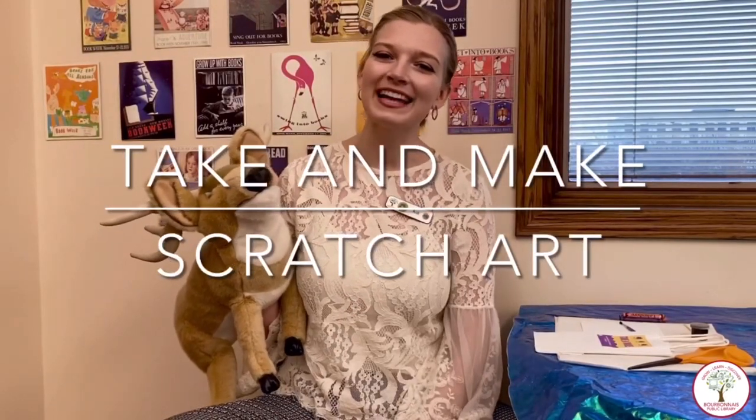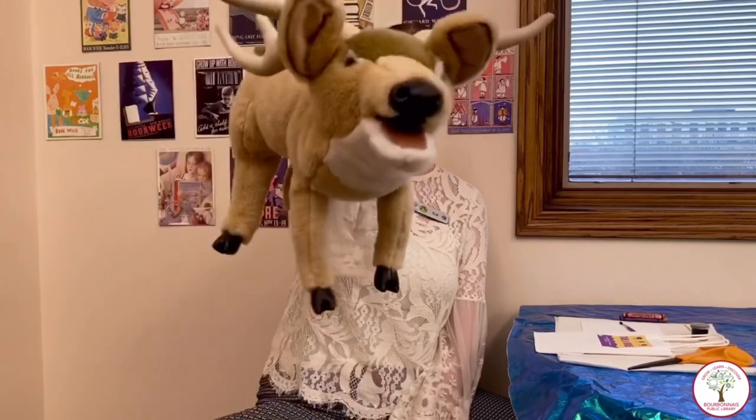Hi friends, my name is Miss Kat and I'm here at the Bourbonnet Public Library with my good friend Roger. Hello.